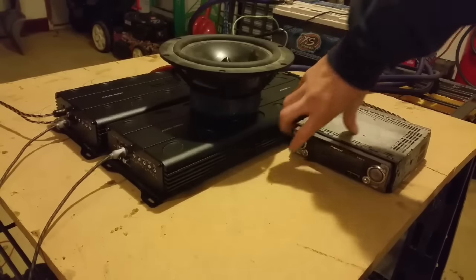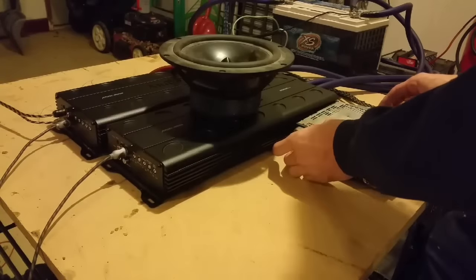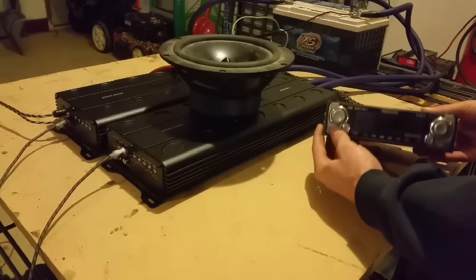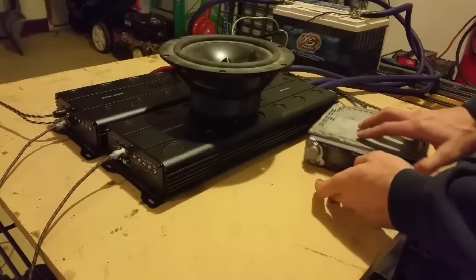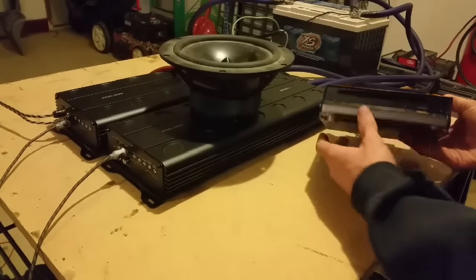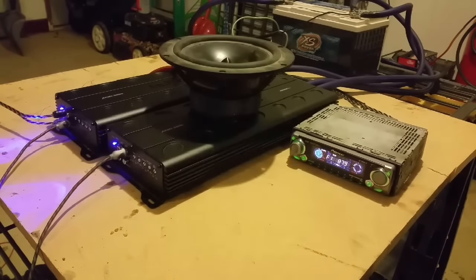Now that we've got everything hooked up, I'll power up the head unit and make sure everything works. There we go. Thing's kind of old. So you got blue lights on the amps — everything looks good.